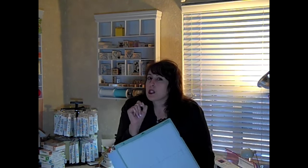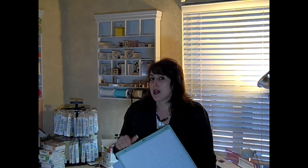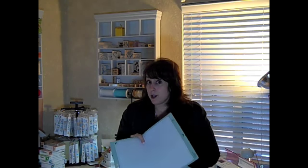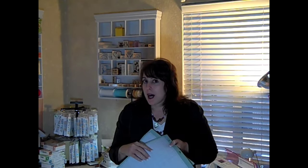A brand new mat is really good for intricate cuts, maybe chipboard or word book cutting. A mat that's been used a bit is a good time to go ahead and use thinner patterned paper, where you might not need as much stickiness to keep it down because the paper is thinner.